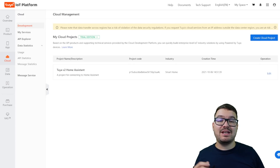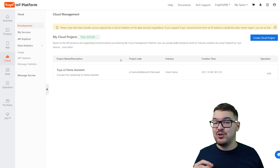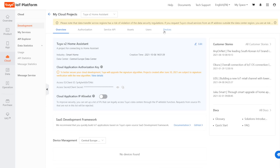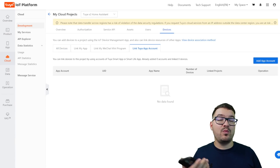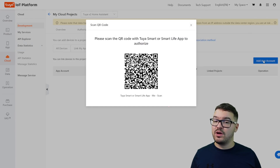Once that's authorized it'll take you back into the dashboard where you'll be able to see your cloud project. In terms of setting up the cloud project that's all done. The next thing we need to do is link our Tuya or Smart Life app with this project. To get our devices linked to the project we're going to choose the project, then choose the devices tab along the top. You'll then see the option to link to your app account, so click that. We're going to choose add app account and this will generate a QR code. Take your mobile device and open up the Tuya or Smart Life app.